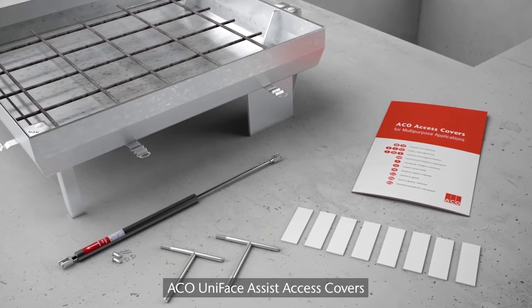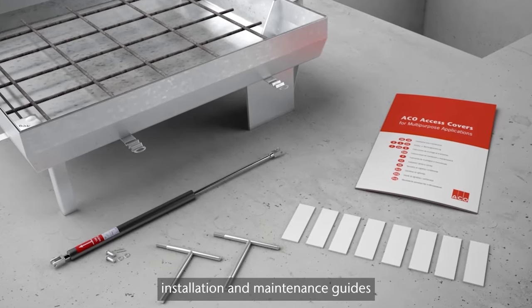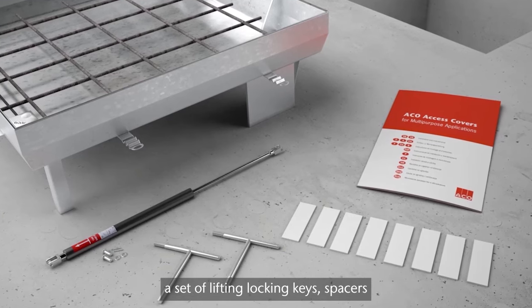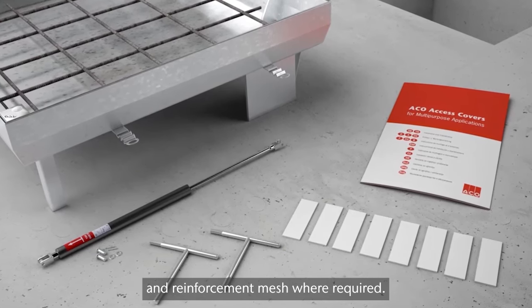Akko Uniface Assist Access covers are delivered with gas springs, installation and maintenance guides, a set of lifting locking keys, spacers and reinforcement mesh where required.